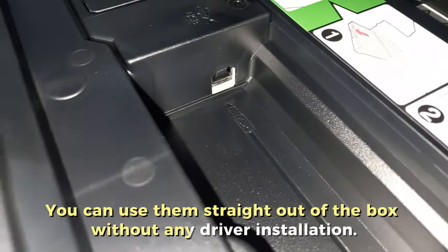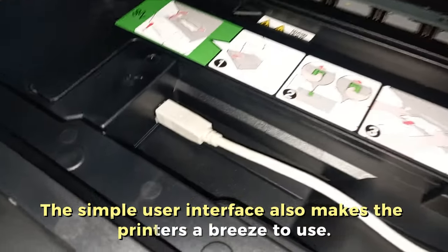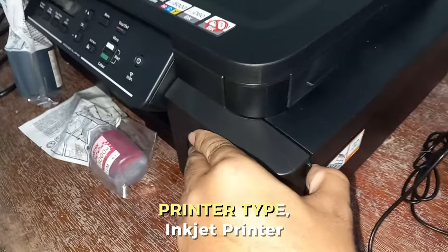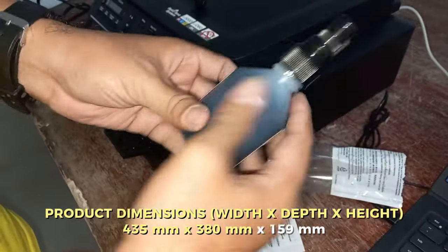Easy to use — Brother ink tank printers are plug and play. You can use them straight out of the box without any driver installation. The simple user interface also makes the printers a breeze to use.